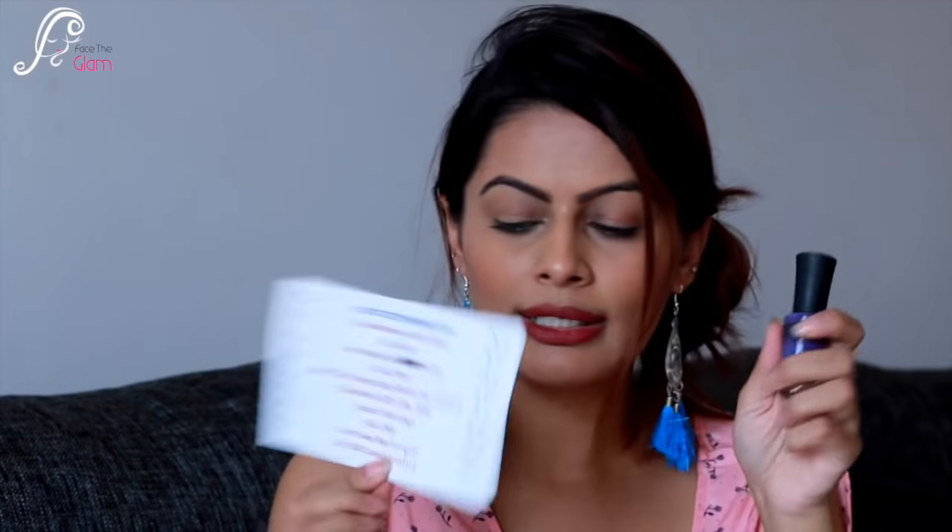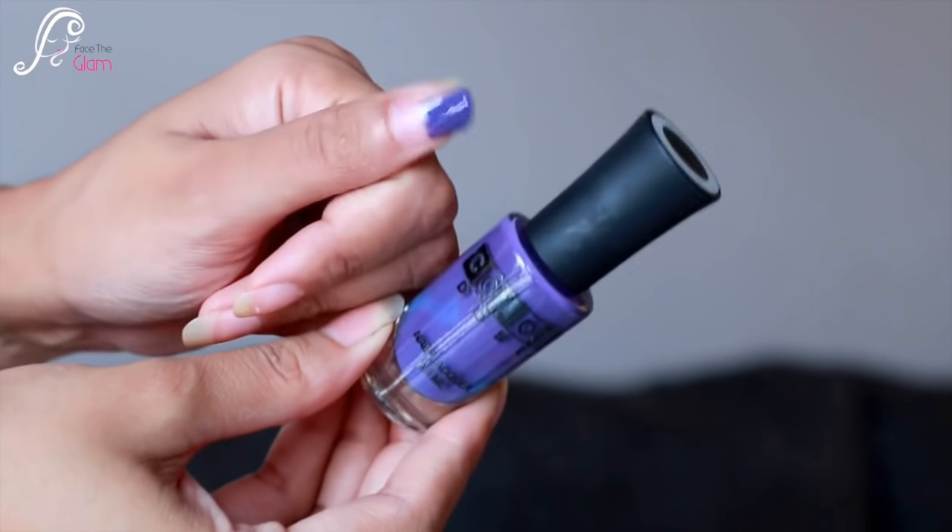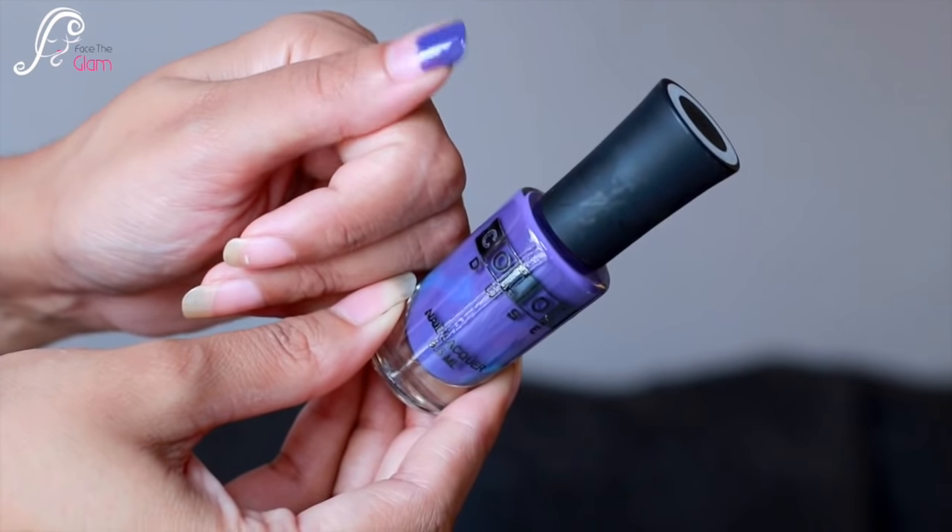The last product is a nail paint — a beautiful purple color by Color Dose Nail Lacquer. The amount is 9.5 ml and the shade number is 122. This one is a complimentary item; normally there are four products in the pouch but this time there are five. It retails for 119 rupees. The purplish-blue shade is gorgeous!